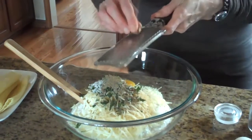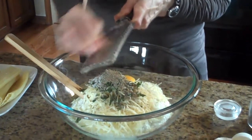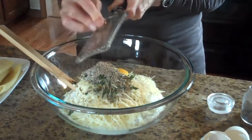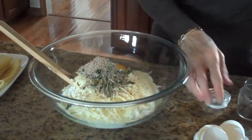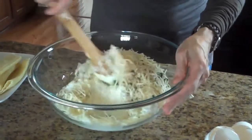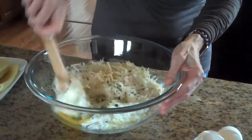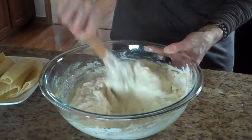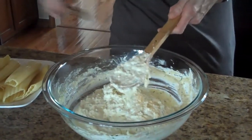And now I'm going to grate my nutmeg in. It's a quarter of a teaspoon, so I'm just going to grate until I think I've got about a quarter of a teaspoon. I like the freshly ground nutmeg better than the already ground that you buy at the grocery store. That looks about right. So now what we're going to do is just stir this all together. Our filling is all mixed together, so now we're ready to stuff our manicotti shells.